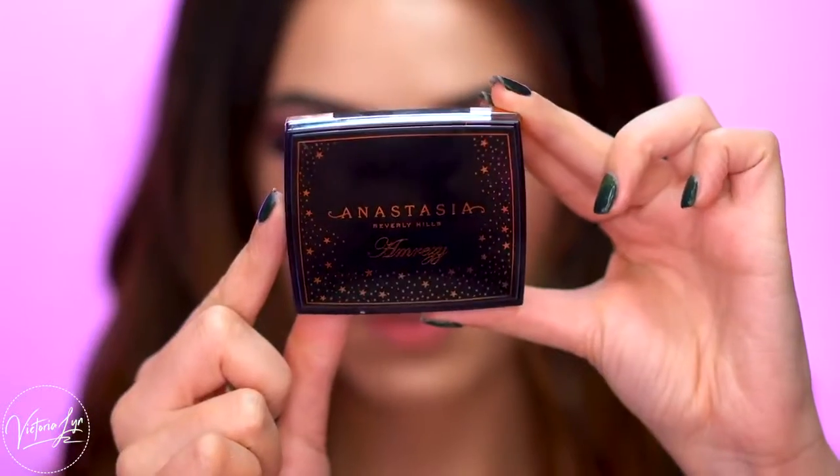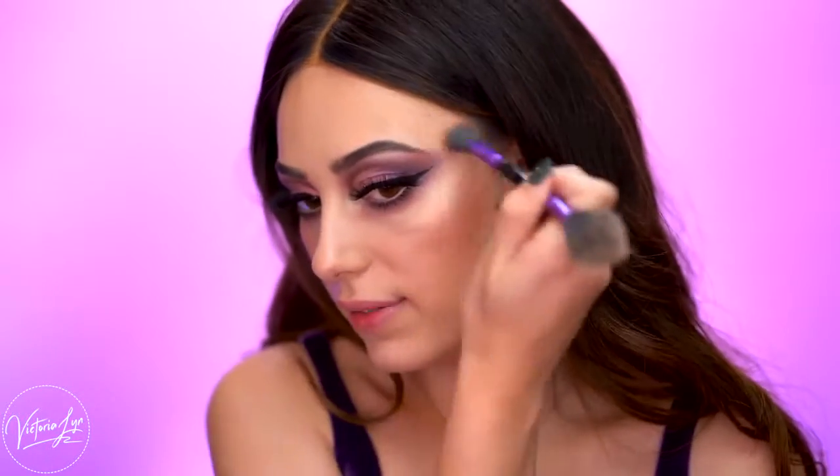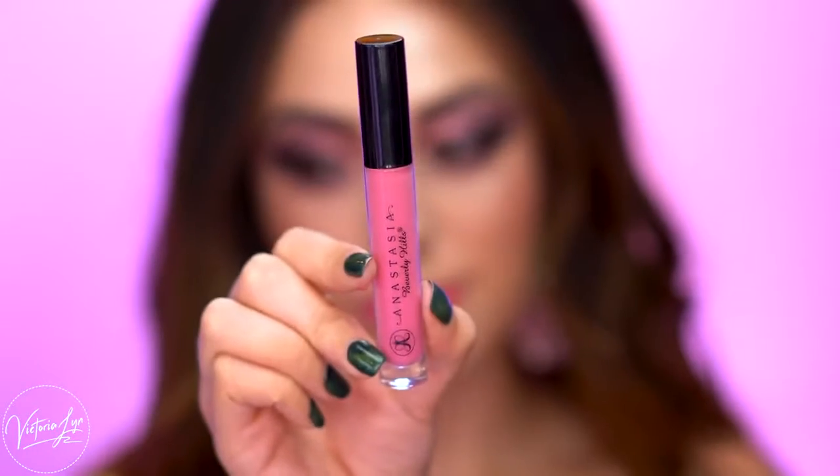I literally have to convince myself to use other highlighters because I have so many, but this one I just keep coming back to. The color of it is so nice and it's just all around amazing. You just can't beat the glow this highlighter gives. For lips, I'm going in with the ABH lip gloss in the shade Candy, and adding a little bit of the Peony gloss right in the center. Then I'm going to set everything with some MAC Fix Plus.